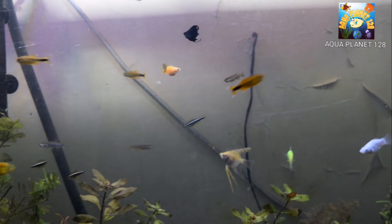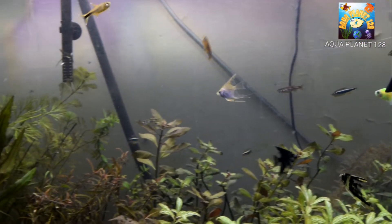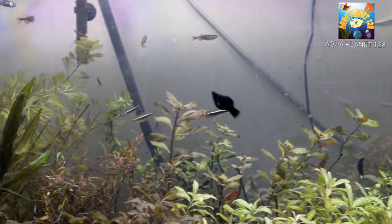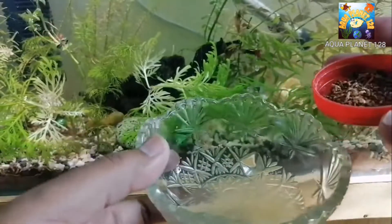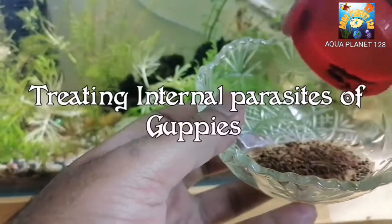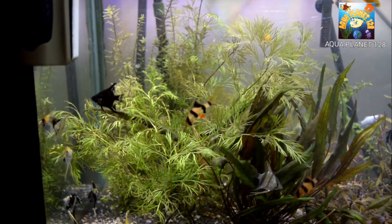I am going to follow the same procedure I used for curing internal parasites in guppies — I made a video about that and I've already tested this method. It is very effective. I will share the link to that video in the description. The method uses garlic — you can see a clip of making the food here.